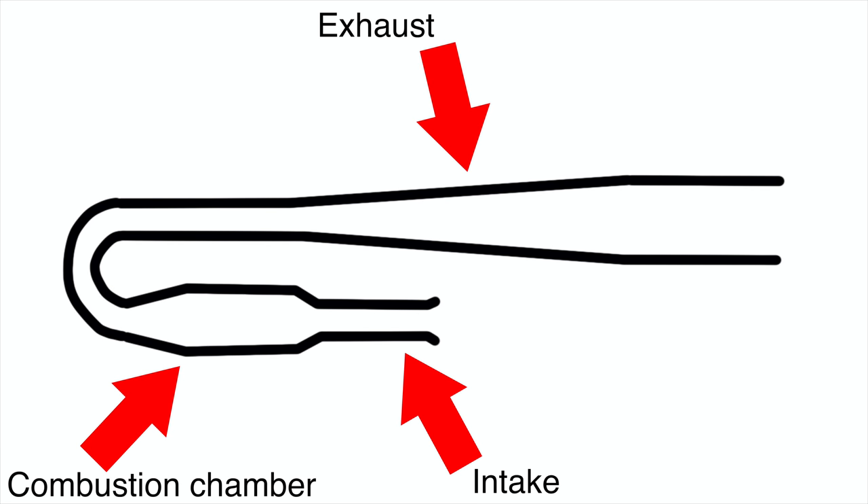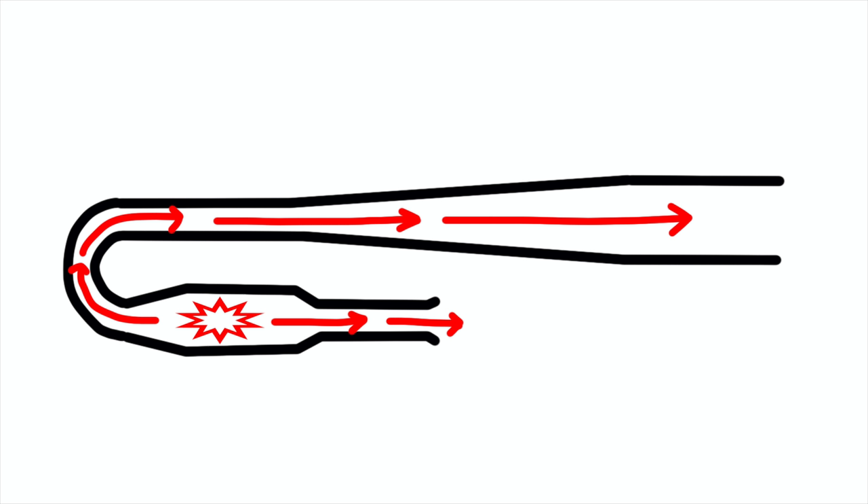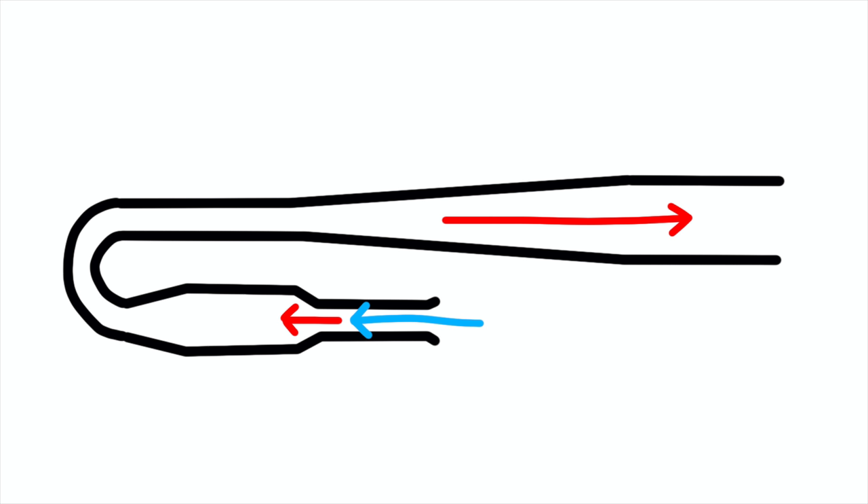A valveless pulse jet is similar, but instead of using a valve to control which direction the air flows, it uses clever geometry. After the fuel ignites, exhaust goes out the tailpipe and the intake, leaving a low pressure in the combustion chamber. Since the gas going out the tailpipe has more volume, it also has more inertia and is harder to change direction. The gas going out the intake has less inertia, so it's faster to turn around and fill the low pressure void. Some fresh air gets sucked in with it, and that ignites with the fuel and starts the cycle over again.